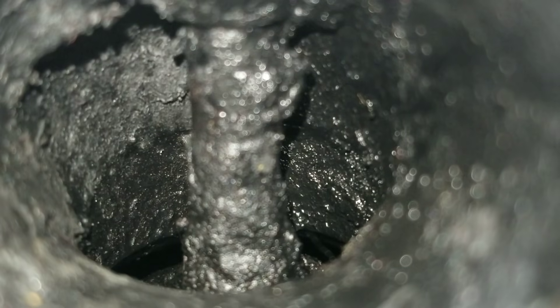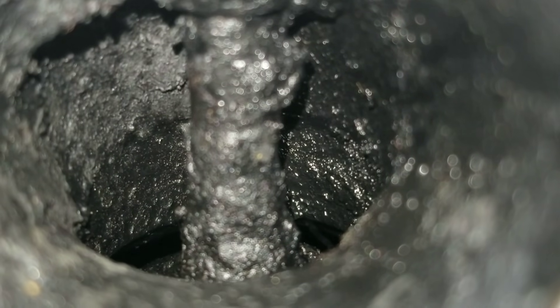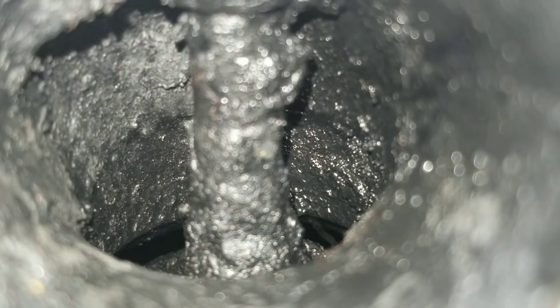All right guys, here we are with Liqui Moly. After the great performance in the past video by Red Line, I wanted to try this Liqui Moly formula and see just how well it performs. Here we are at the first observable valve. Moving on to the second observable valve — you can definitely tell there's a lot of work ahead for Liqui Moly. Let's move on to the third observable valve, which definitely has a lot of valve gunk.